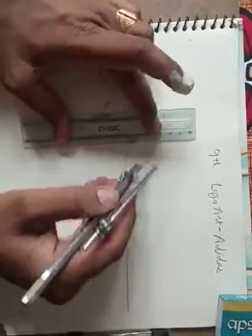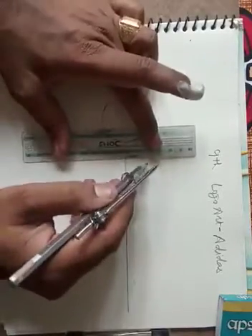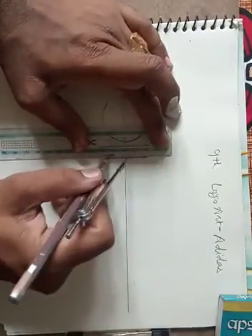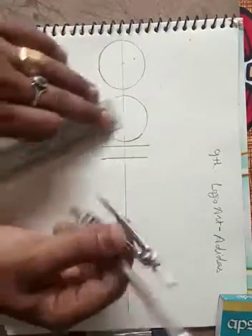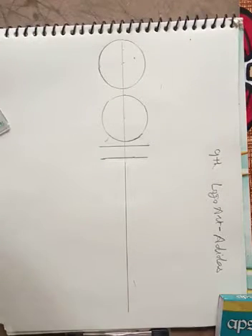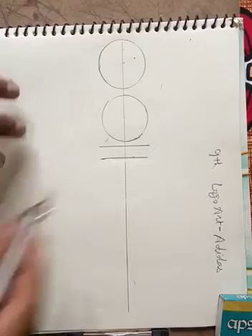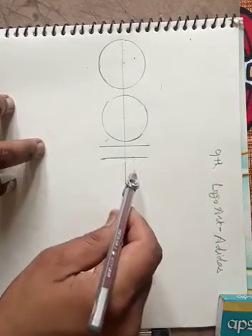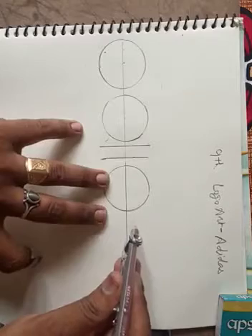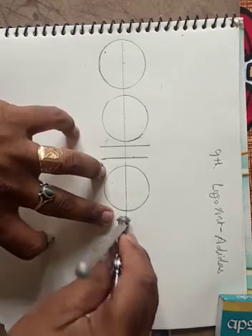Then for 'I', make a simple one centimeter circle. Then again one circle for 'D'. If anybody wants to make a 2.5 centimeter circle, you can make a 2.5 centimeter circle also. Then again 'D' circle, then 'A' circle, then 'S' circle, making each one.